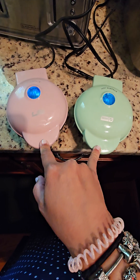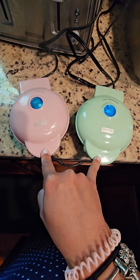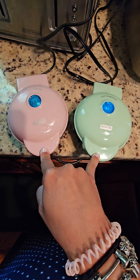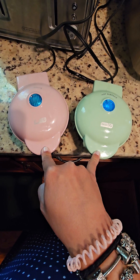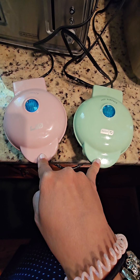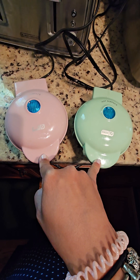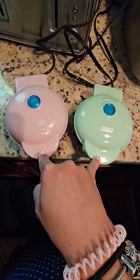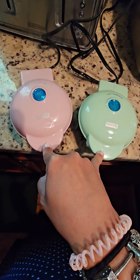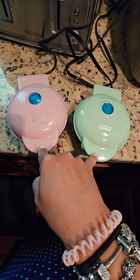See all that steam coming out — that means they're still moist in there. Even if the light turns off, if it's still steaming I would leave them in there. You kind of have to be a little precise, because if you open them before the steaming stops, they will either rip apart inside the waffle maker when you open it, or they'll be gooey inside. Nobody wants gooey waffles.